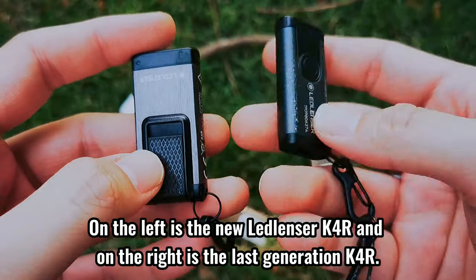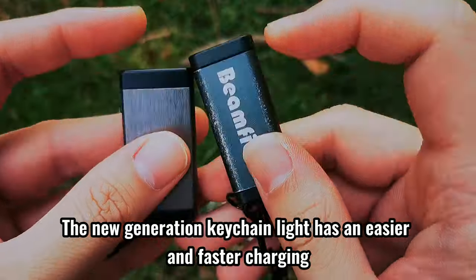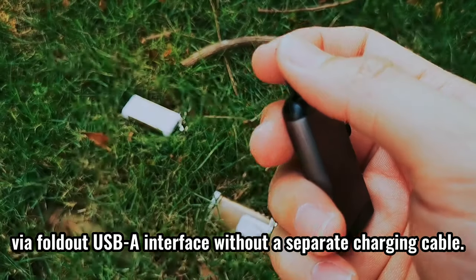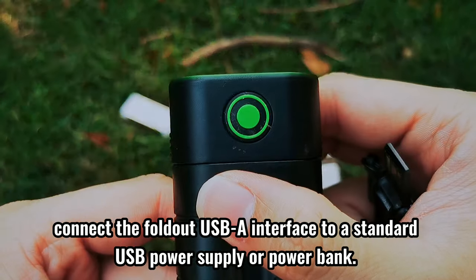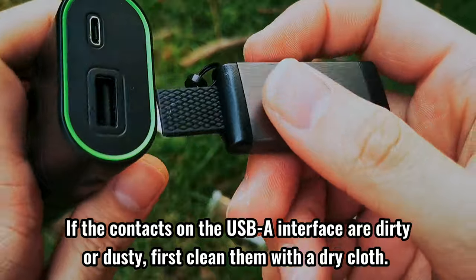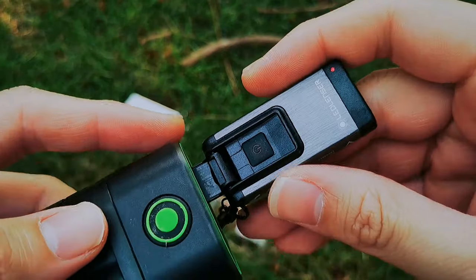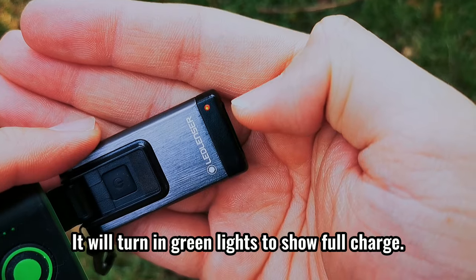On the left is the new Ledlencer K4R and on the right is the last generation K4R. The new generation K-Shane light has easier and faster charging via a fold-out USB-A interface without a separate charging cable. To charge your K-Shane light, connect the fold-out USB-A interface to a standard USB power supply or power bank. If the contacts on the USB-A interface are dirty or dusty, first clean them with a dry cloth. While the lamp is charging, the charge level indicator lights will be red in color, and will turn green to show a full charge.